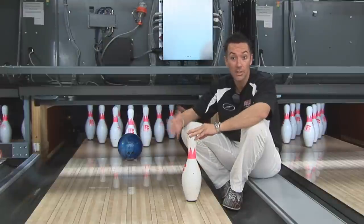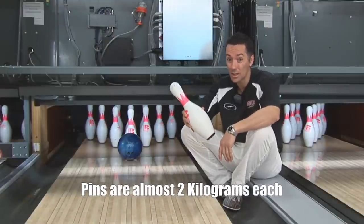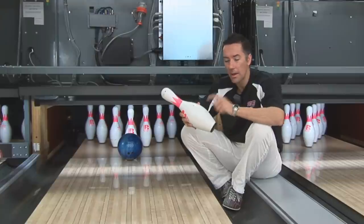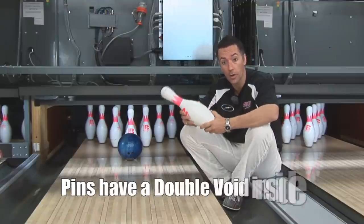Another aspect of bowling is the pins. These pins weigh almost two kilos, so as you can imagine, they're not easy to knock down. A little bit about the pins: they're made out of maple, not plastic as many people think. They also have a double void in them.